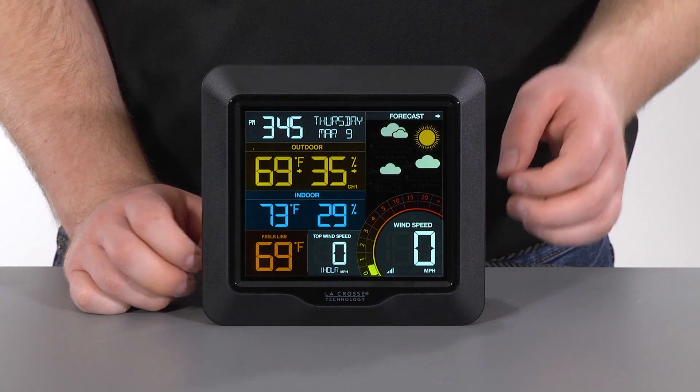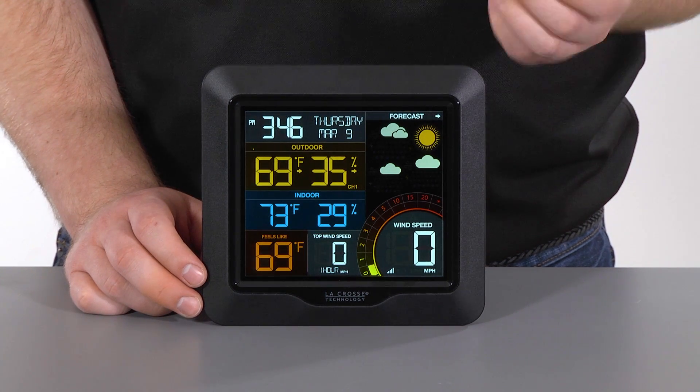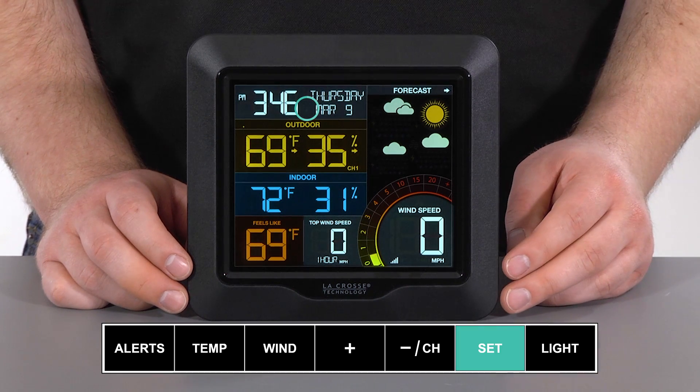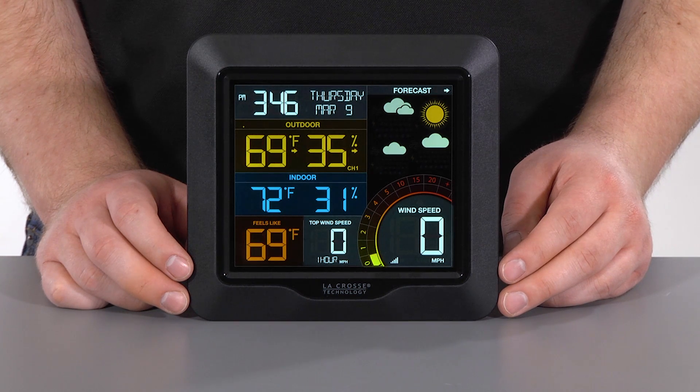You can also have the station perform a manual search for the WWVB time signal. To do this, from the normal time display, simply press and release the set button. But please be sure to have selected the correct time zone in the settings menu — when the atomic time signal is received, the station will set to the time zone you selected.